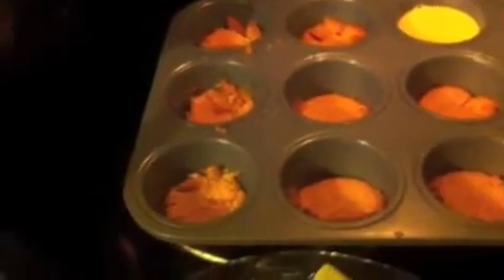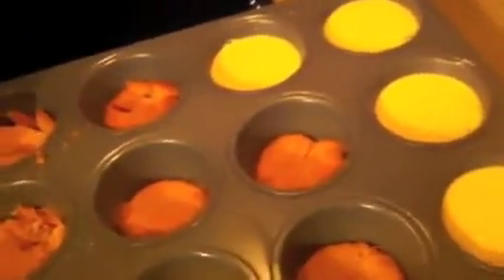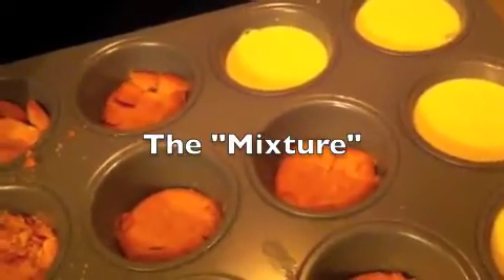I'm getting ready to make some mini cheesecakes. I'm using crackers as the base, Essential Everyday cream cheese, organic sugar, and three eggs, blended in my blender. I started putting the cheesecake filling on top of the crackers. Like I said, we're going very light tonight.